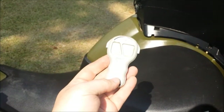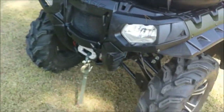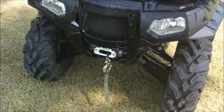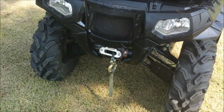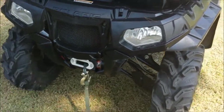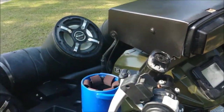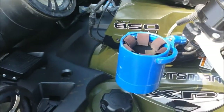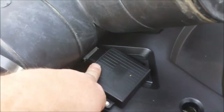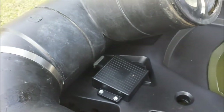I also have a wireless remote. Up here on the front is a 3,000 pound Moto Alliance wireless winch. You can either use that wireless remote or there are also hand controls up top. I also have a cup holder attached to the handlebars. This little box is to turn your winch on to use either the wireless remote or the handlebar controls.